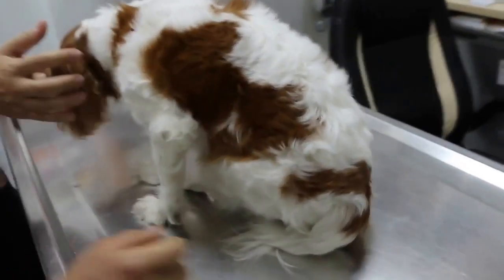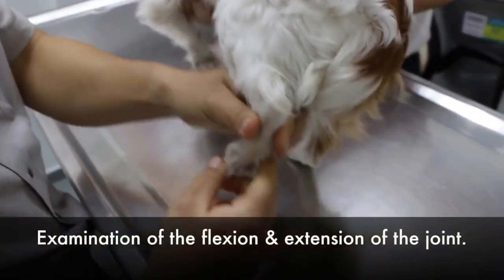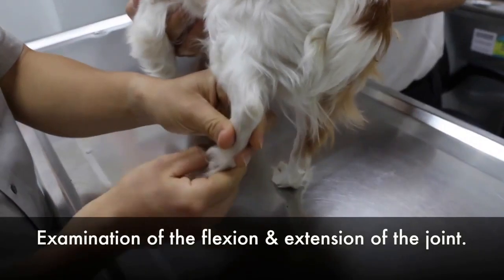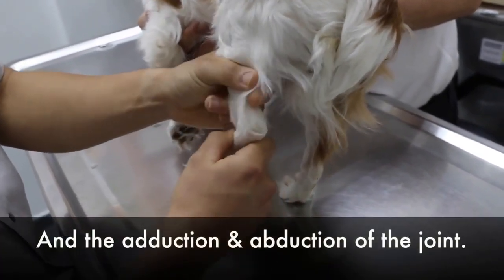Physical Examination. Checking the flexion and extension for pain. Adduction and abduction — no pain of each joint.